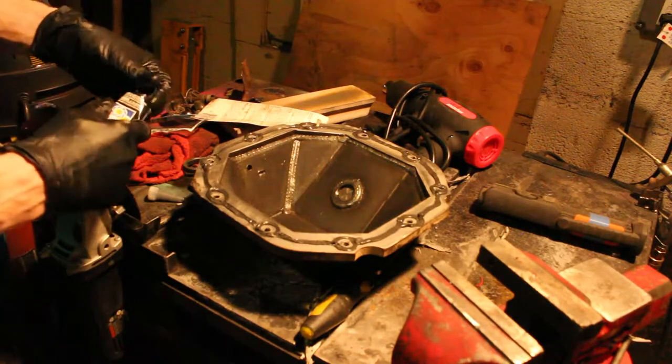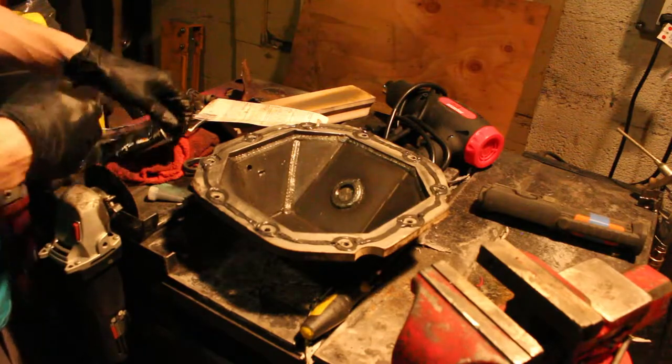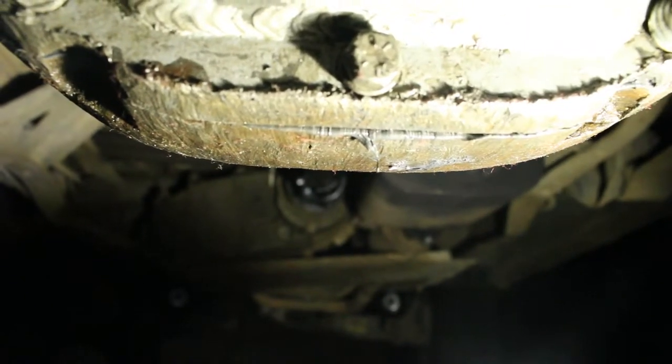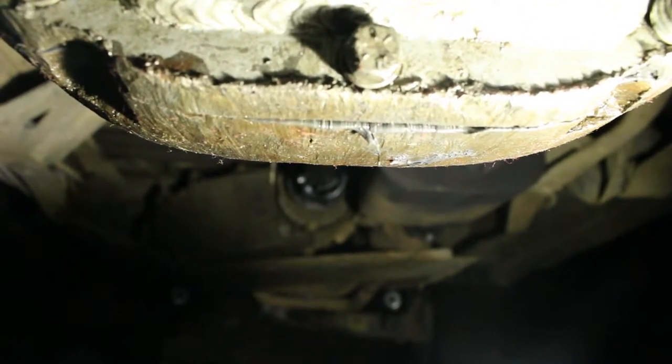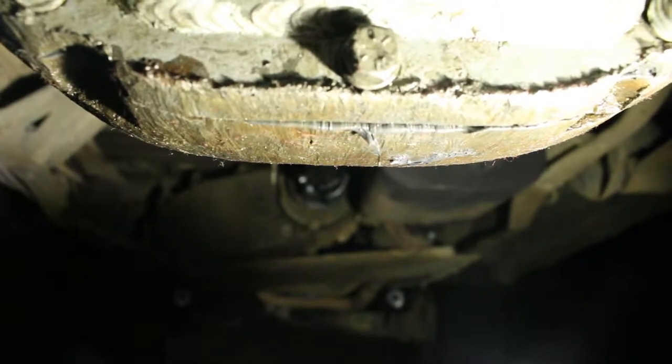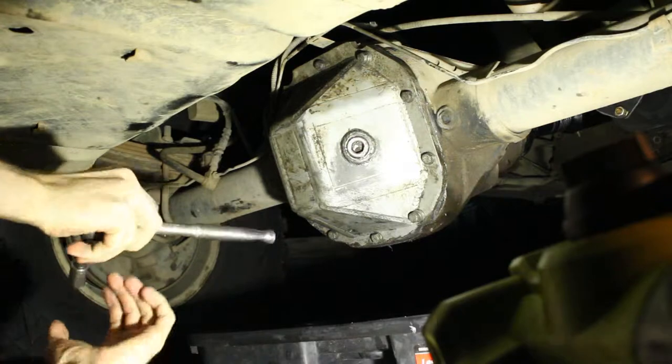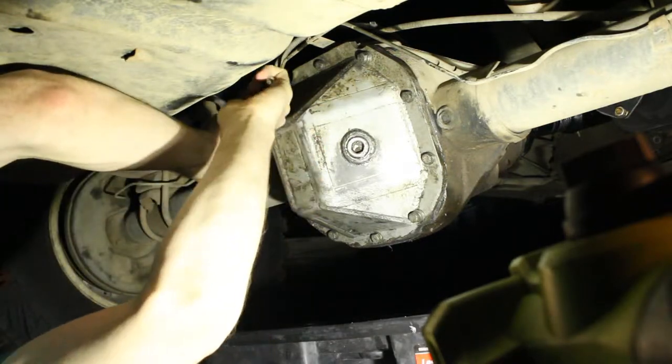I'm going to hand tighten this and then grab the camera when I'm torquing everything down. I got all the bolts finger tight — you can see right there that the Permatex is starting to seep out the edges. I'll tighten her up in an hour. After an hour, I went ahead and tightened these down in a criss-cross pattern.